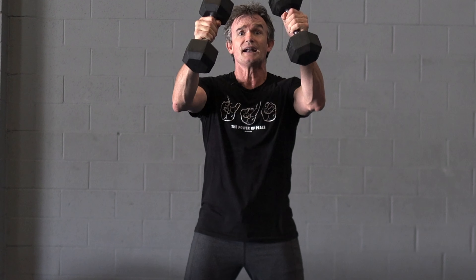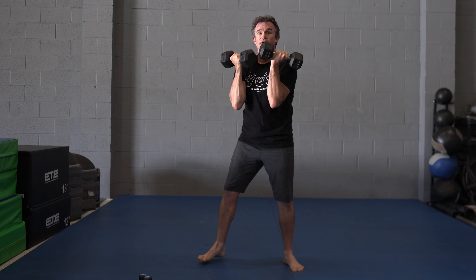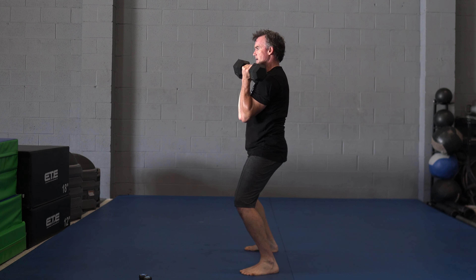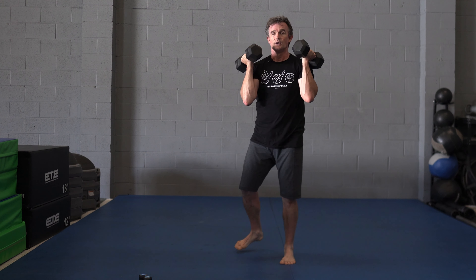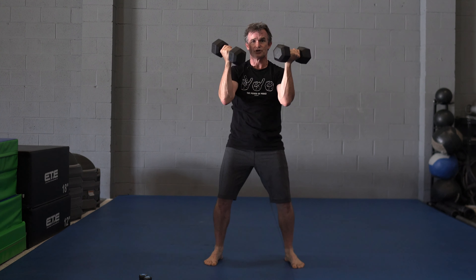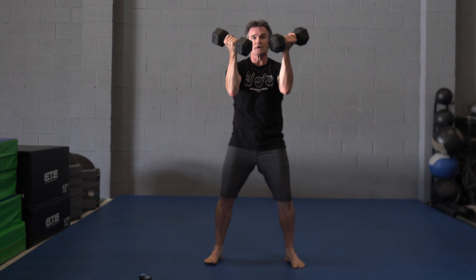Then you're going to send it out, rotate, up, catch. From the side: send them out, rotate, swing and clean. Send them out, butt back, swing, clean. Go nice and slow. The key here is the coordination of that rotation — body catches it, body sends it, comes through the hips.